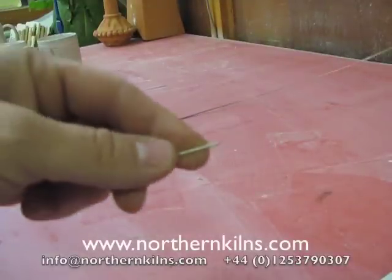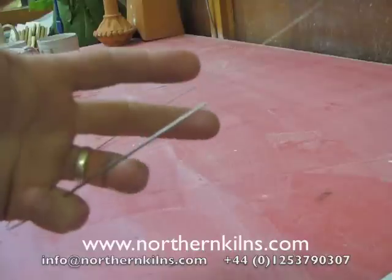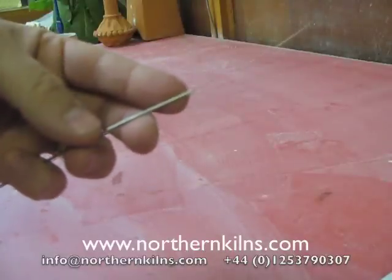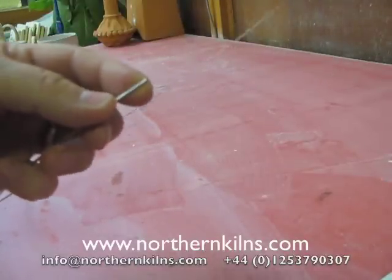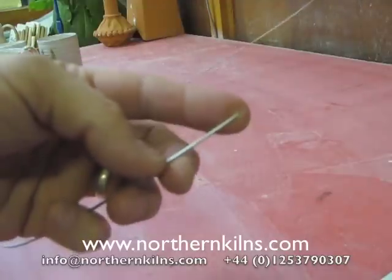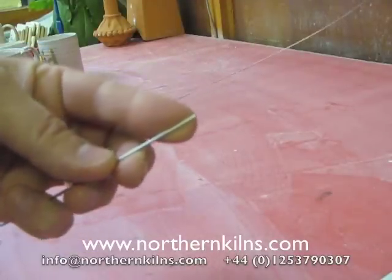So here we are making element pins. This is Kanthal A1, or you can use FECO Alloy. This is a good size — it's 1.63mm, 16th gauge wire.